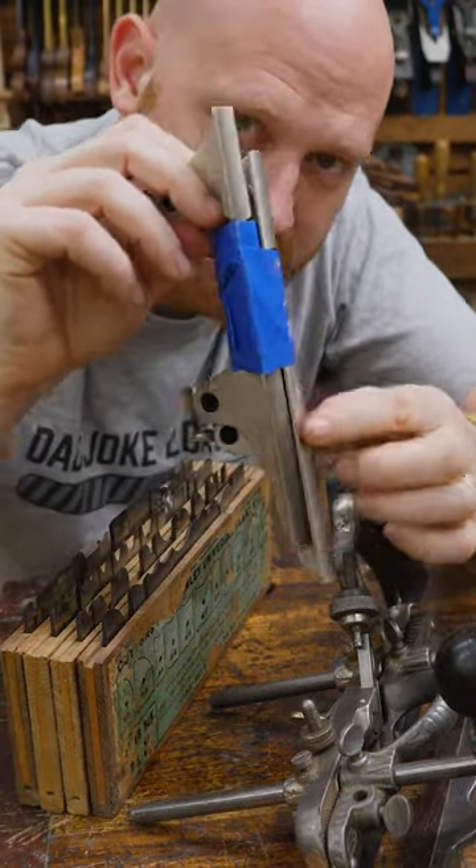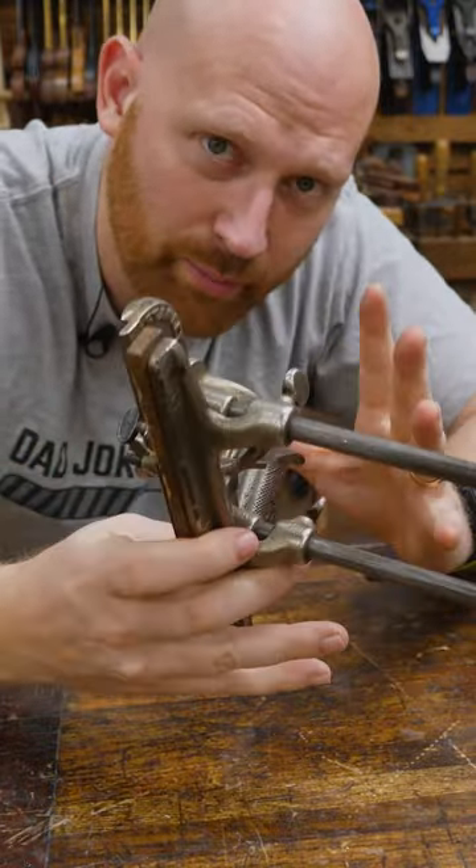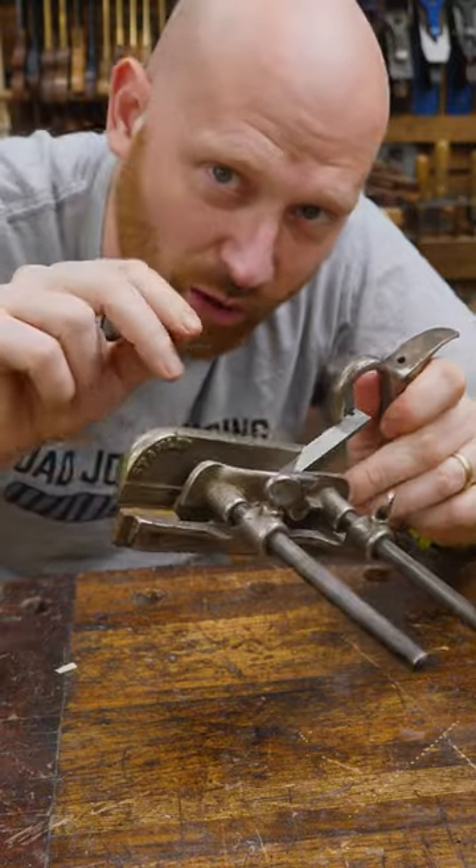For hollows and rounds, you can actually get supplemental soles that will allow it to do it. Its cheaper brother is the Stanley No. 50. It doesn't have all the bells and whistles, and it usually comes with a smaller set of irons.